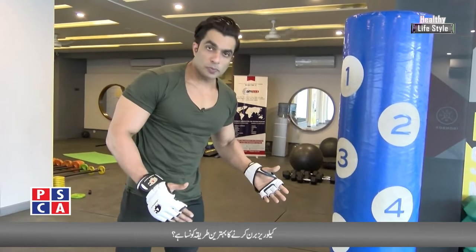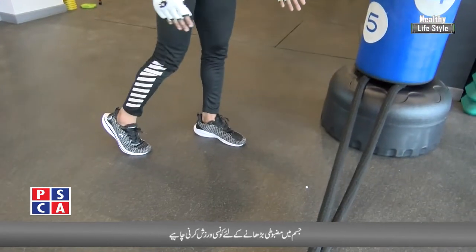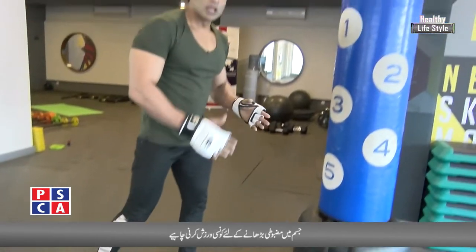First, the position of your legs is like this — light, so that you stand straight.